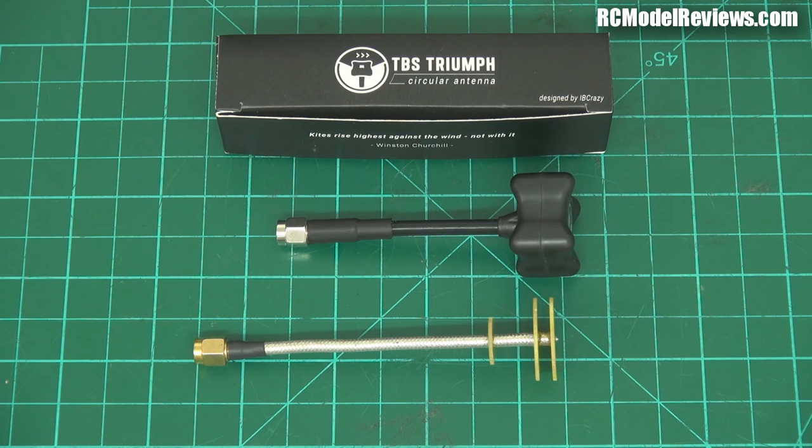G'day and welcome back to RC Model Reviews. Today I'm testing two FPV antennas. Joshua Bardwell tested a whole bunch of FPV antennas just recently and it reminded me that I'd had these pagodas laying around here. I've been using them quite a lot and I thought I should do a follow-up, perhaps an augmentation to Joshua's very good video. It's linked in the description of this video, go and look at it if you haven't already seen it.